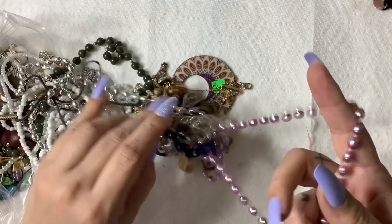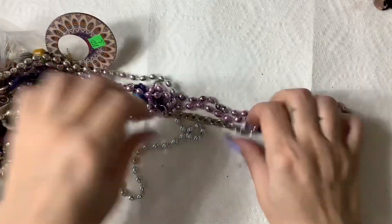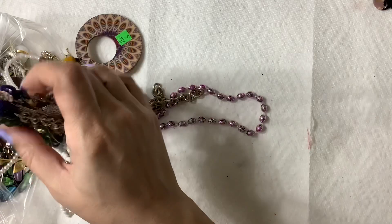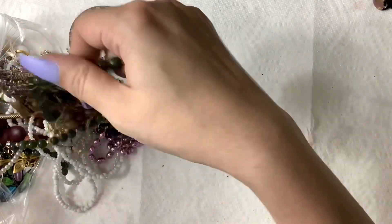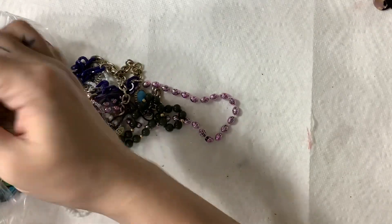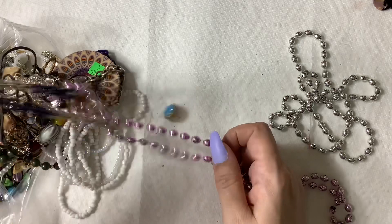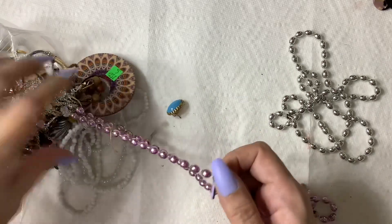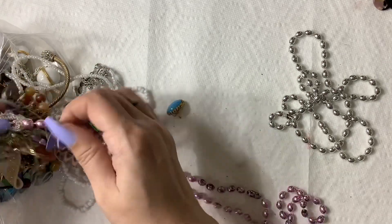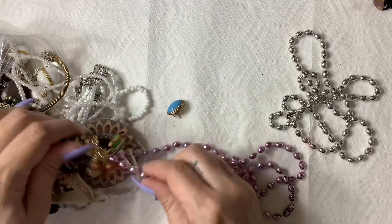We have some Mardi Gras beads. It's been raining in New York all day, very windy. Just as I was sitting down to record this, there was a bunch of lightning and now it's thundering — but that's fine, I like a good thunderstorm.